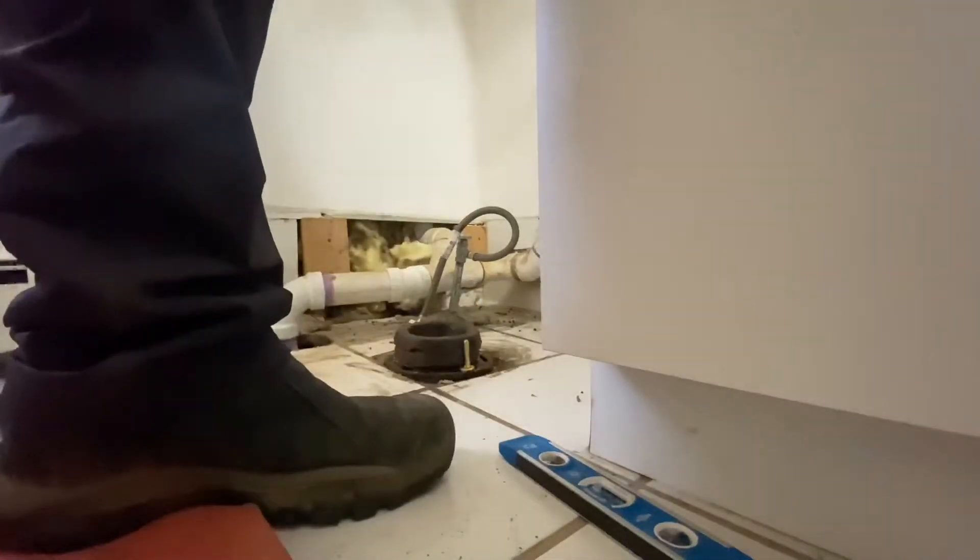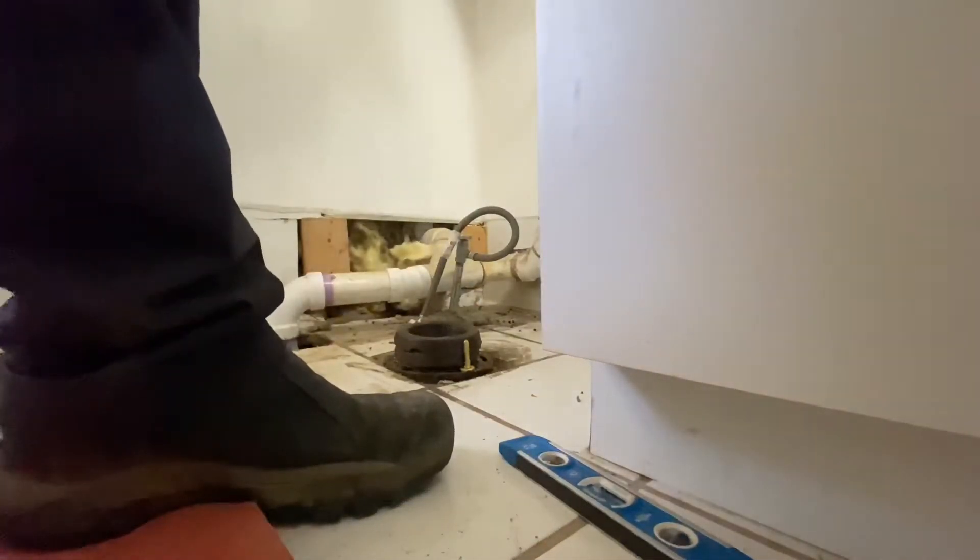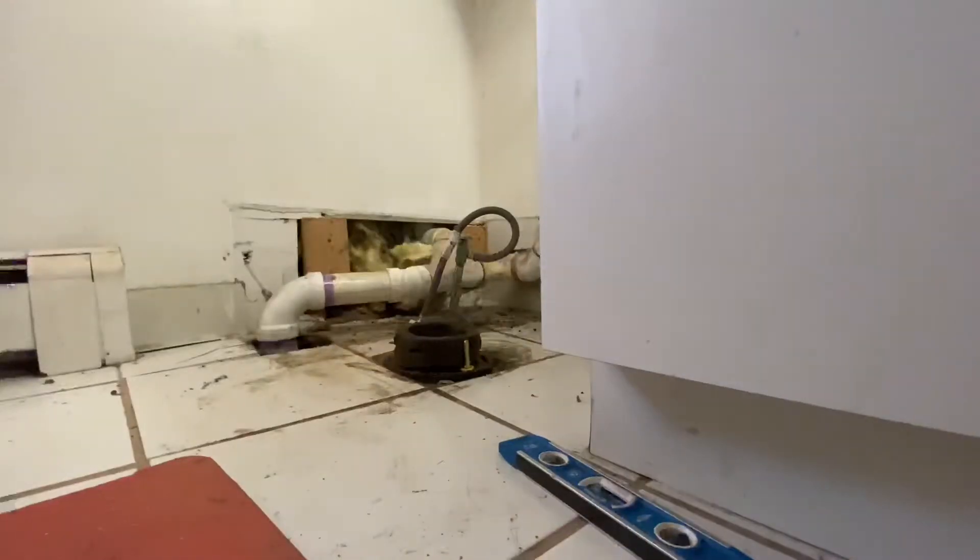When I mix the plaster of Paris I mix it like peanut butter — basically with my hands in a bucket. As thick as possible, but not too thick so it doesn't dry too fast, just enough where I can still work with it.